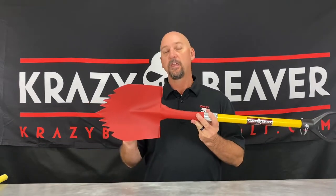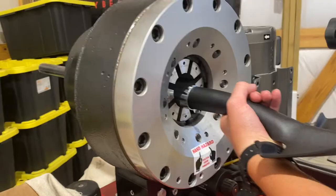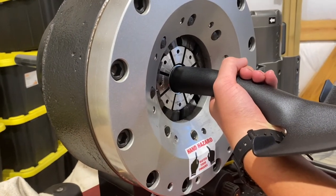Our shovel is built utilizing 12 gauge heat treated steel. The teeth are creased for added rigidity, and the collar is placed on utilizing a 240 ton crimping machine.